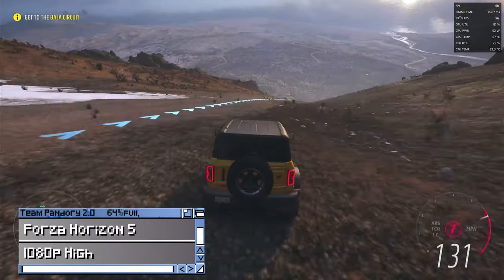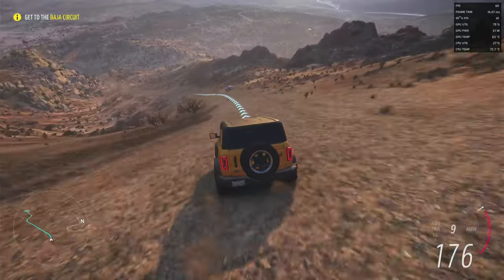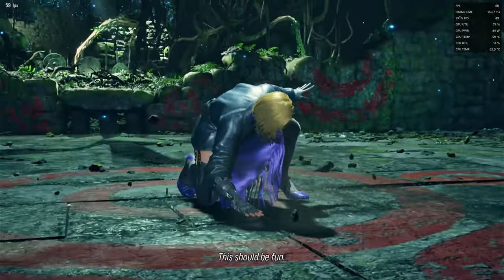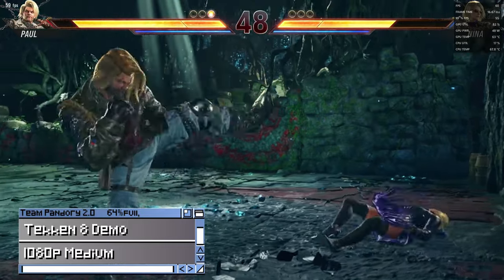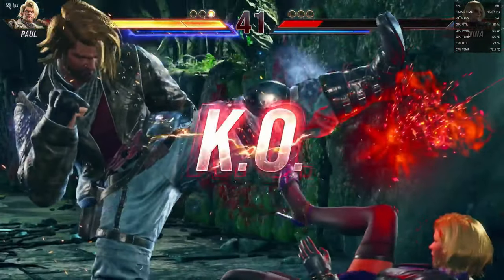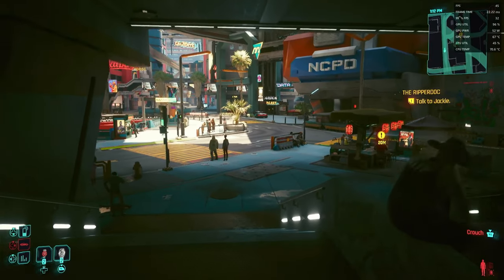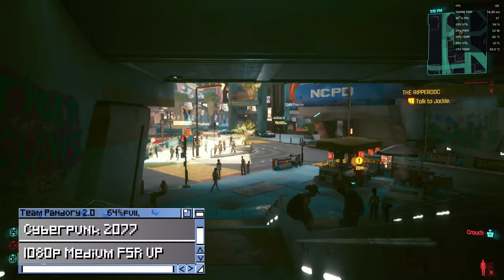Even though Forza Horizon 5 recommended us to use low settings, we're at a very steady 60 FPS on high. Here's the Tekken 8 demo running at full speed on medium settings. And finally, some Cyberpunk 2077 — with settings at 1080p medium, we're stuck at around 40 FPS. It's still very playable, but if you need more frames, you can raise FSR to ultra performance and it'll put you in the high 60s, though graphical quality will be reduced.